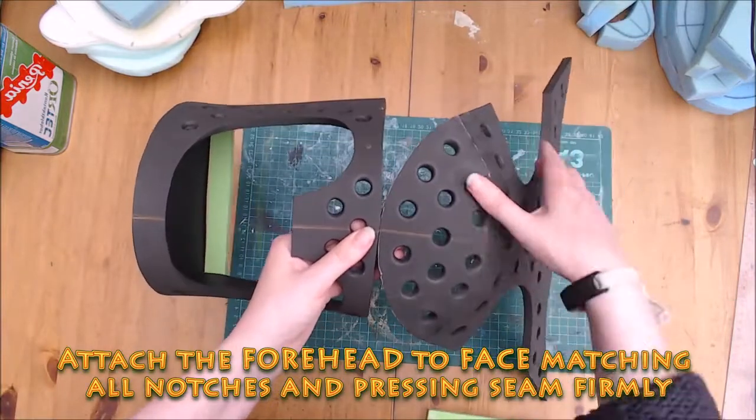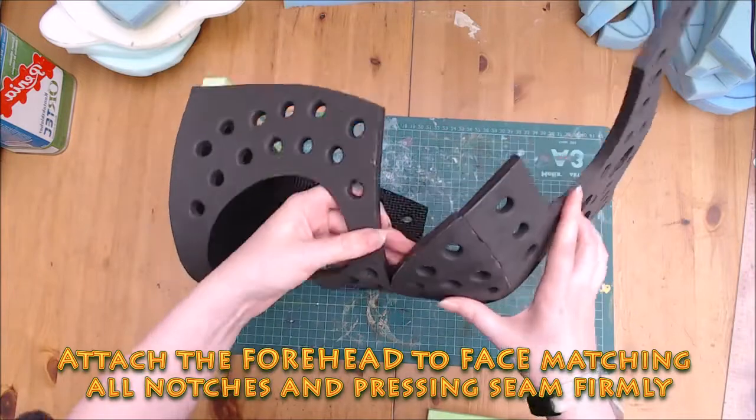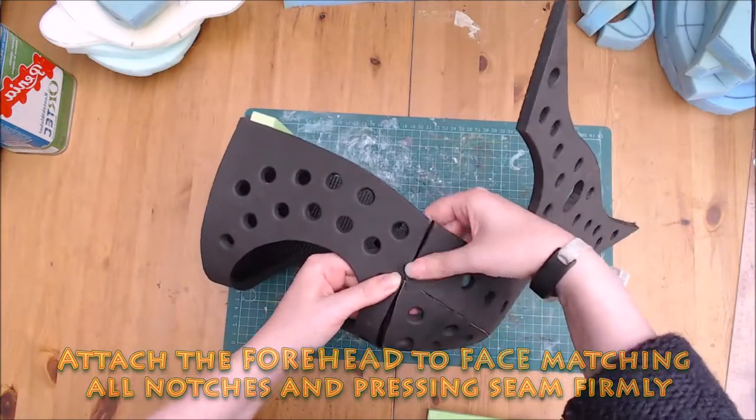We are now going to attach the forehead to the face. Match your circle notches and firmly press the seam.